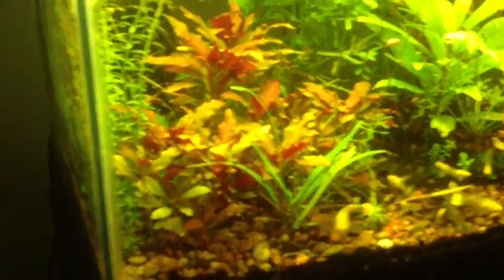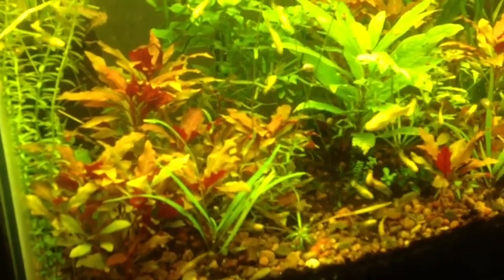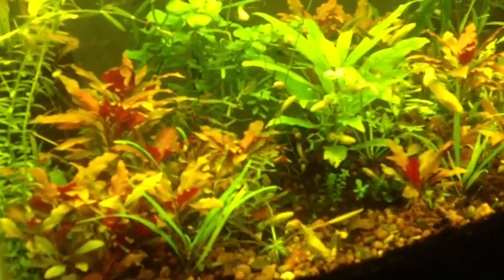It's a slow process to grow these little things out, but that's how it is sometimes — you gotta be patient. These guys are starting to get to the very top and bending over.